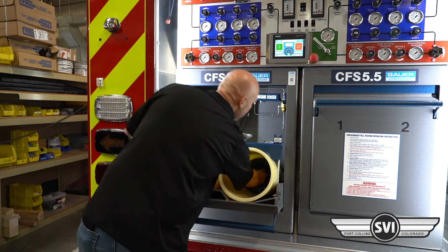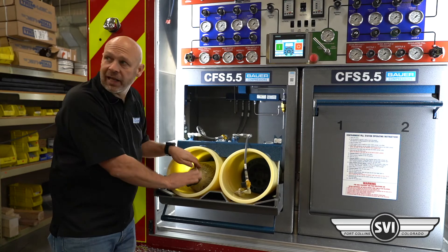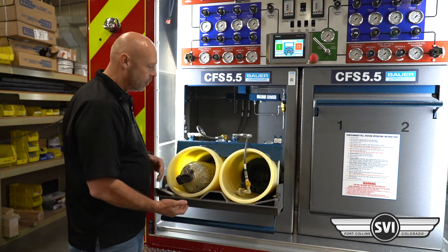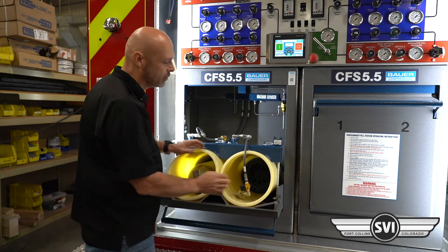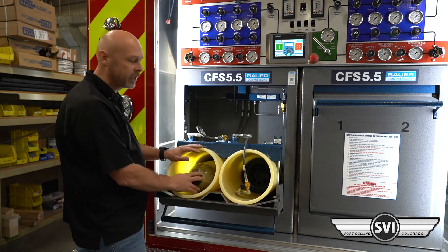We'll go ahead and put these in here — you just line them up. You want the cylinder to be slightly below the top edge. You don't want it too high, because when the door closes, you might hit the top with the cylinder. And you don't want it too low because then the cylinder is going to hang off the hose. So you want it just slightly below the top edge.